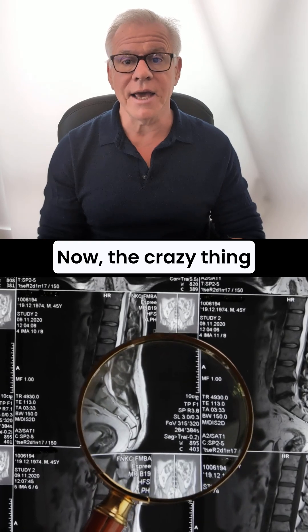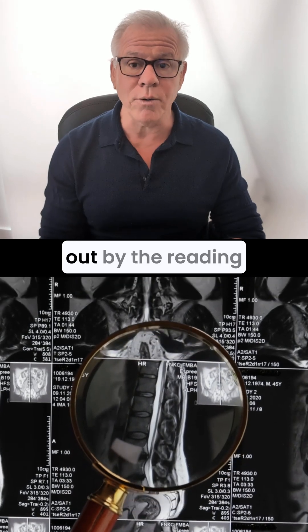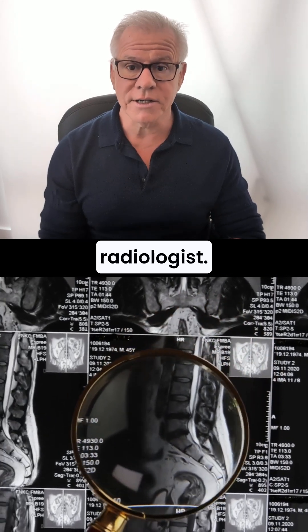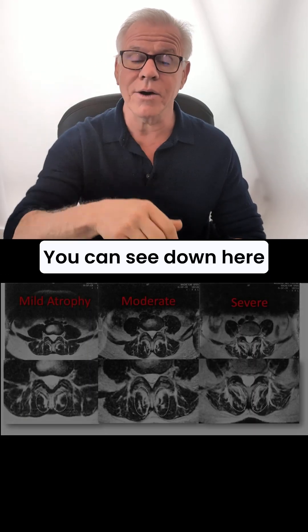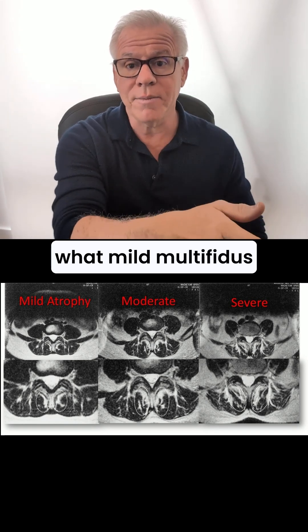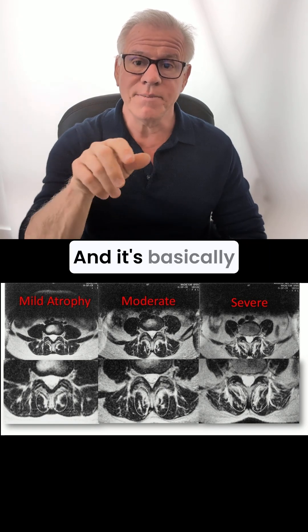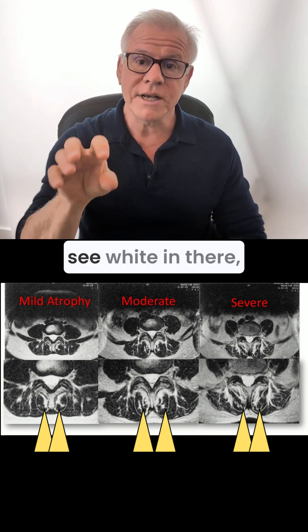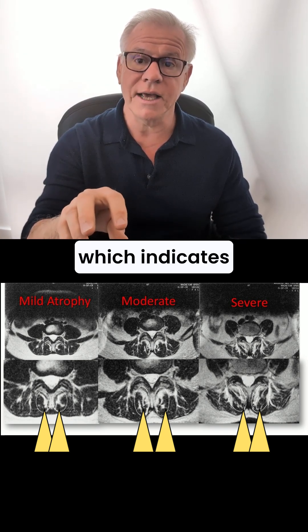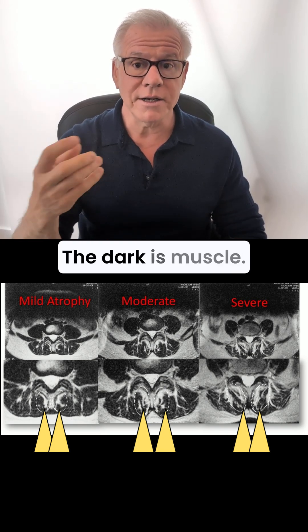The crazy thing is that multifidus atrophy is usually not read out by the reading radiologist. It's very easy to see — you can see down here what multifidus atrophy looks like, moderate and severe. In the area I've drawn, when you see white in there, that indicates what's called fat atrophy — not the dark. The dark is muscle.